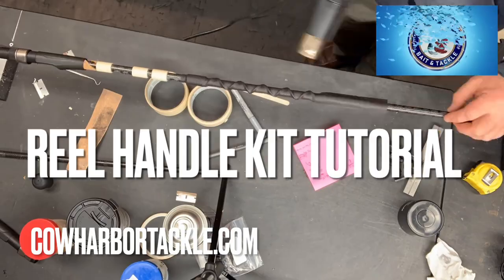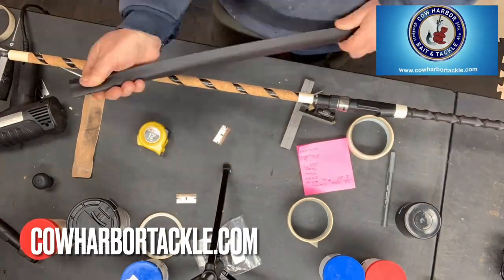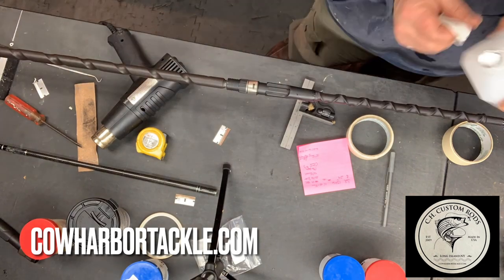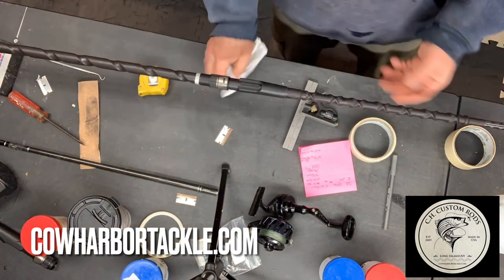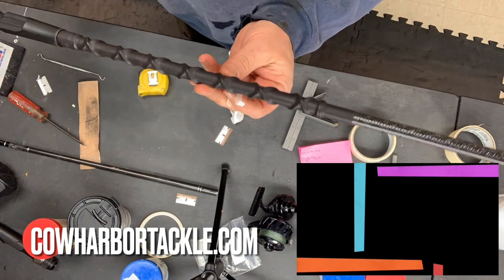I'm going to keep putting out some do-it-yourself videos. We're probably Long Island's only rod components dealer — we sell a limited assortment of blanks, mostly ODM, Lamiglass, Rod Geeks, and Century, but also guides, handle kits, cork, EVA, and different styles of shrink in different textures for gripping. This video shows a custom grip used often by surf casters — less friction on the waders, fantastic grip when wet. Go to our YouTube page to check out other videos. I hope you learned something.